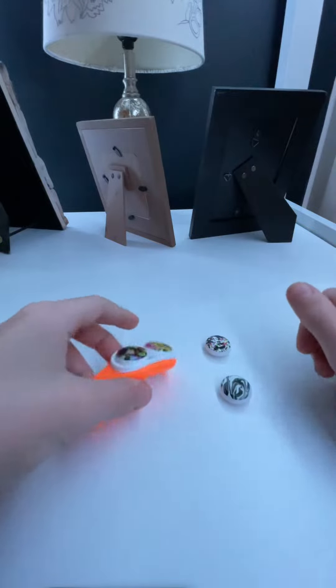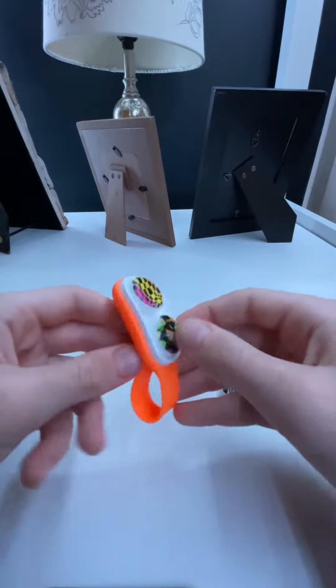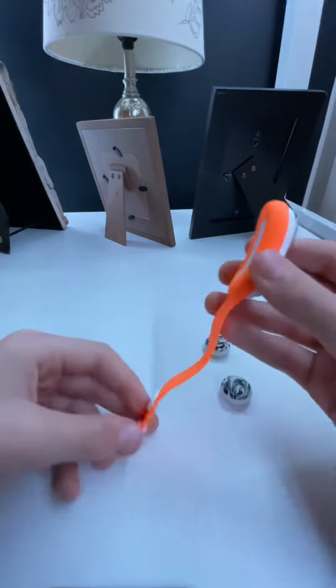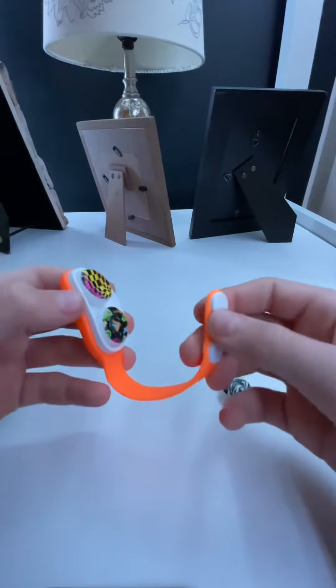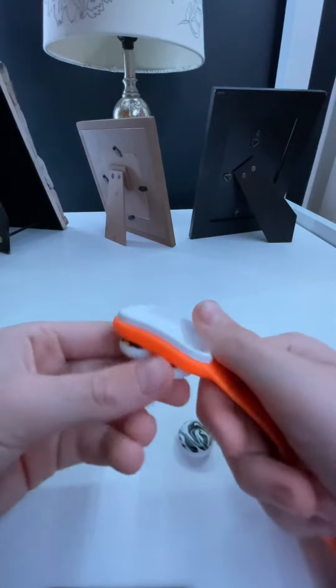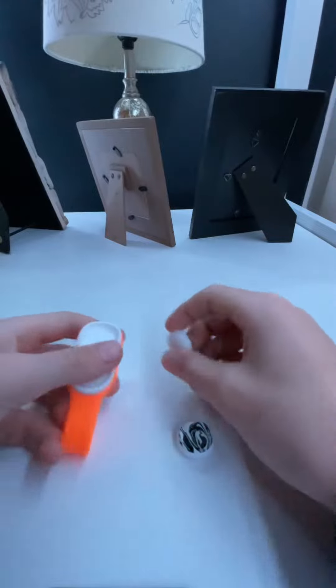Today we will be reviewing the Pop Puck Fidget Toy. I honestly really like this fidget because it has a ton of stuff you can do with it — there are so many possibilities. I also bought it with a booster pack, which came with two extra pucks or magnets.